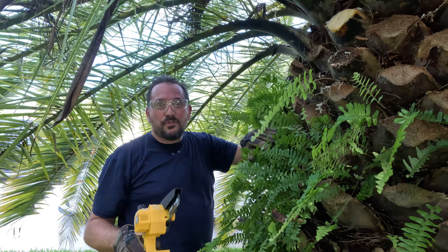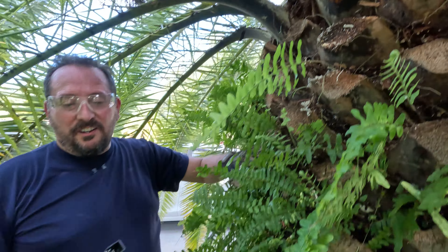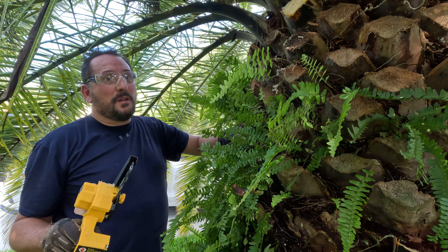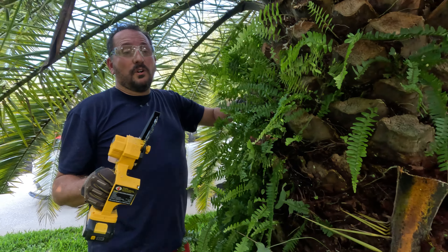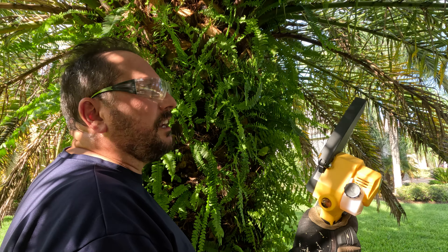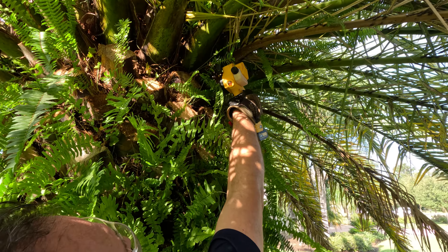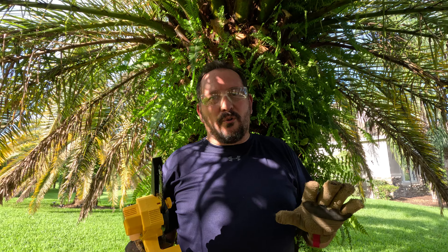Whoa, that was easy — that was crazy easy. I can't believe it was that easy. Look how nice. And it's so light and easy. I could make my wife do this work instead of me now. That is crazy cool. One of the really nice things about it is it is so light and so controllable. I could reach up here — that's nice. That was easy. How cool is that? I haven't seen them come down that easy before. So cool.